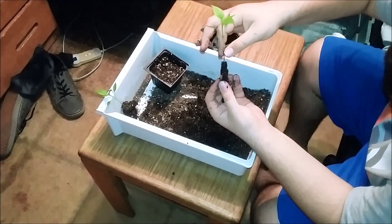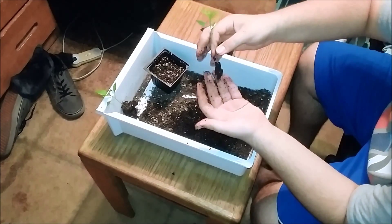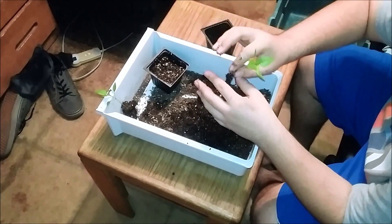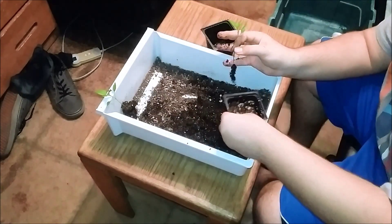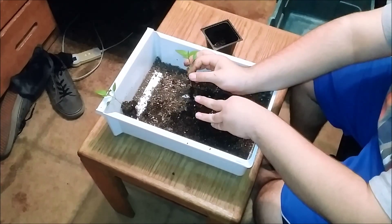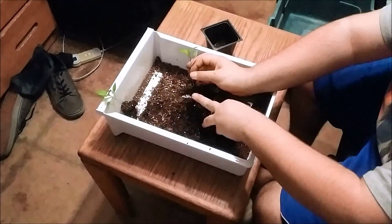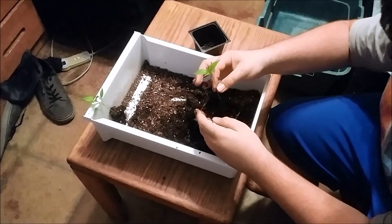These were kind of not close to the light so they're a little leggy, but I think they'll be fine and grow alright. I got most of the soil off — there's still a little bit but that doesn't really matter. Same thing: you put a hole in your cup or container or whatever you're using.